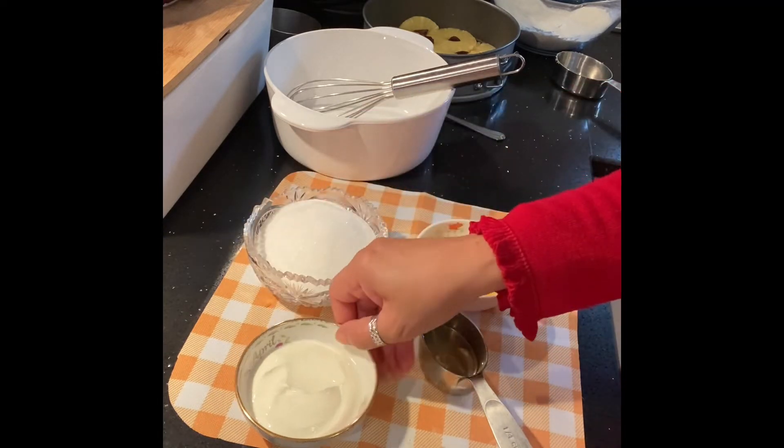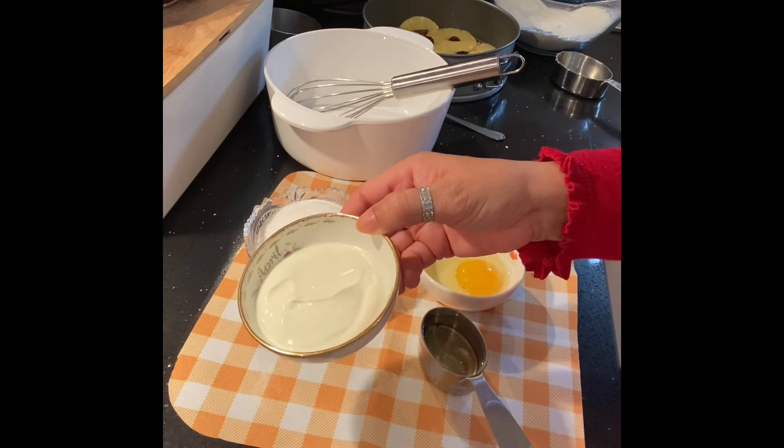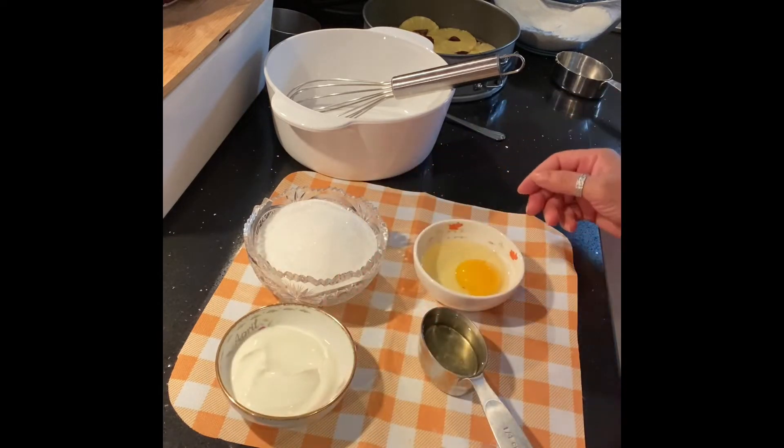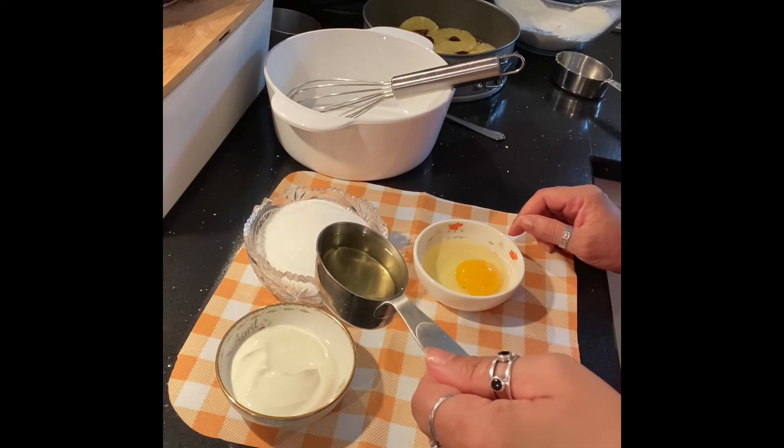I will mix it on the table. I will add 2 eggs and mix it all together.